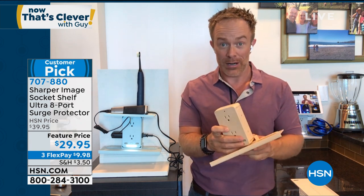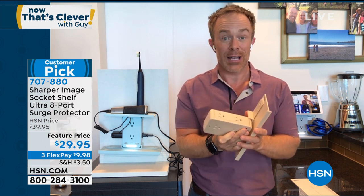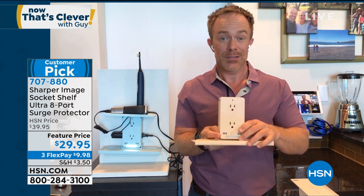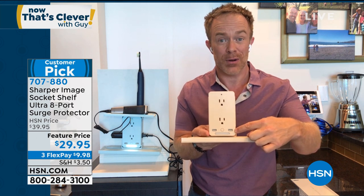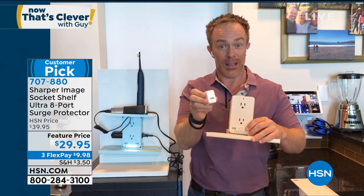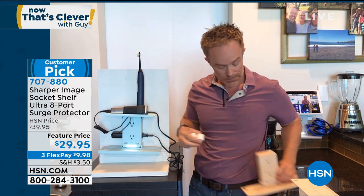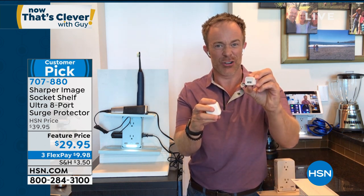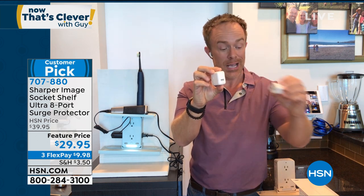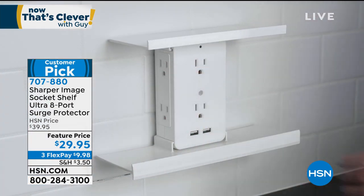They really thought of everything in this socket shelf. The last time we had it was February, so we don't know when it's coming back. Maybe you're getting your home office ready, or getting the kids squared away for the school year at home — you're going to want more power and more options. The USB ports on the original socket shelf were standard size, but now you're walking away with two super-sized USB ports, so it's going to charge even faster than a traditional USB port.